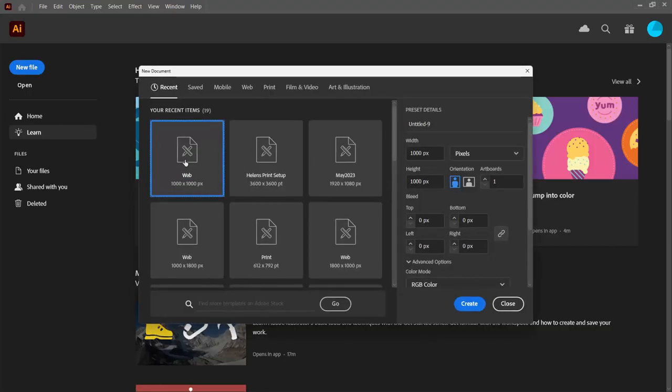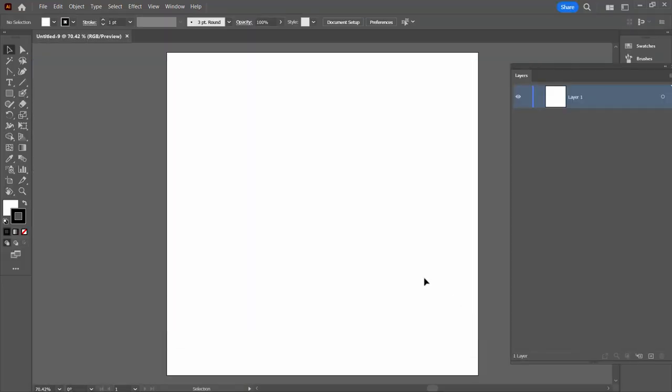I'm gonna click here on New File. I'm going to create a square document. The first time you do this, I suggest strongly that you use my dimensions. Mine's gonna be a thousand by a thousand pixels. I'll click Create.